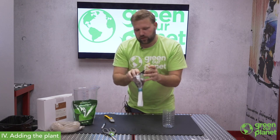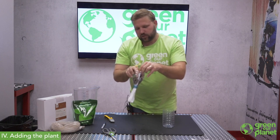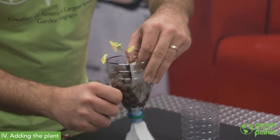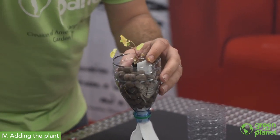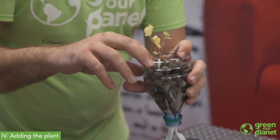One trick I want to make sure to do is keep my roots in contact with this wick so that they don't dry out over time. I'll continue to feed some of these clay pebbles around here until I've got it leveled off up to the top.